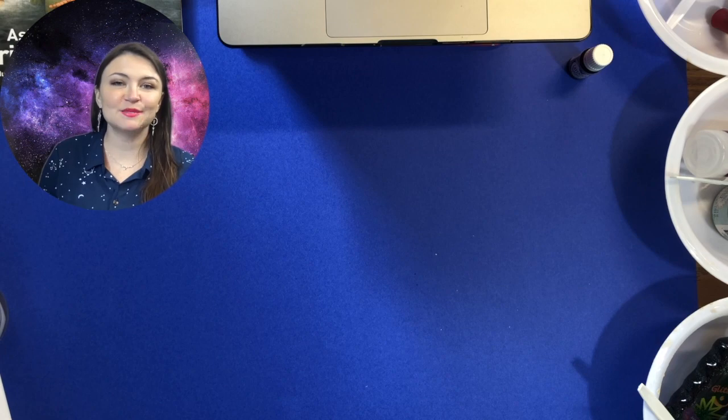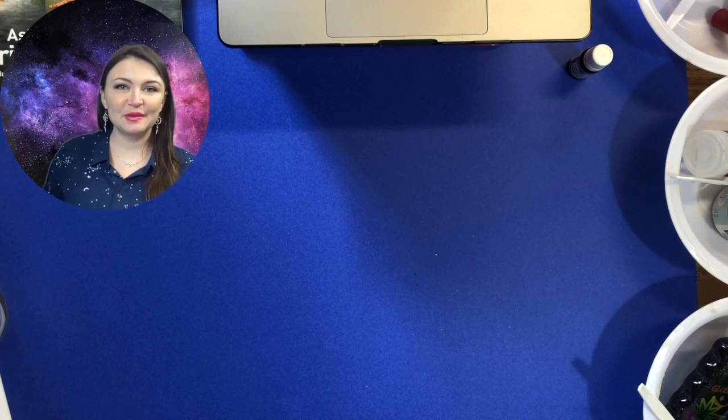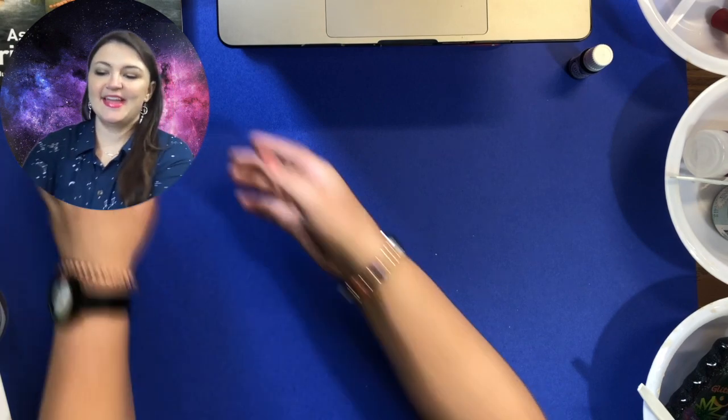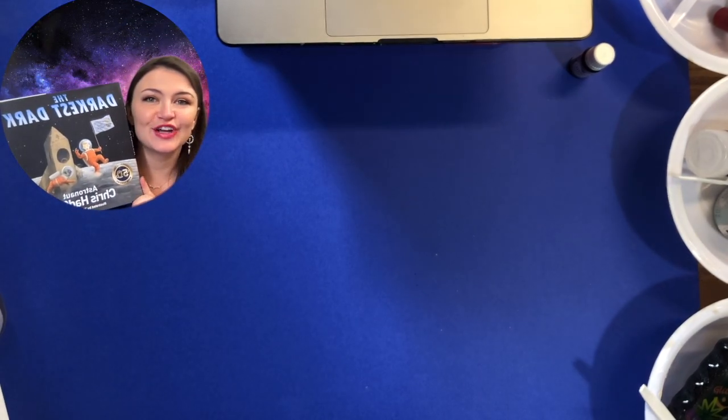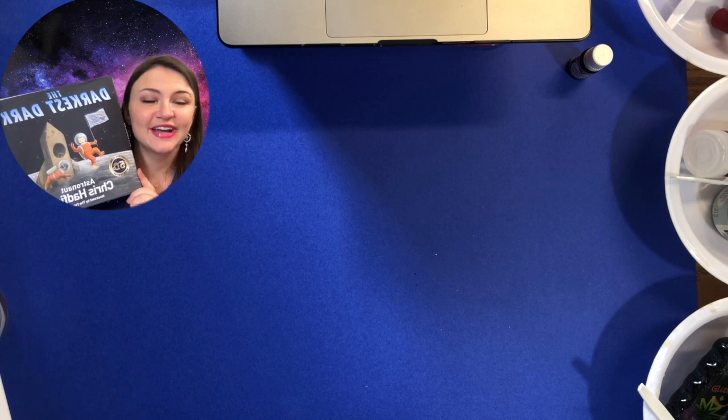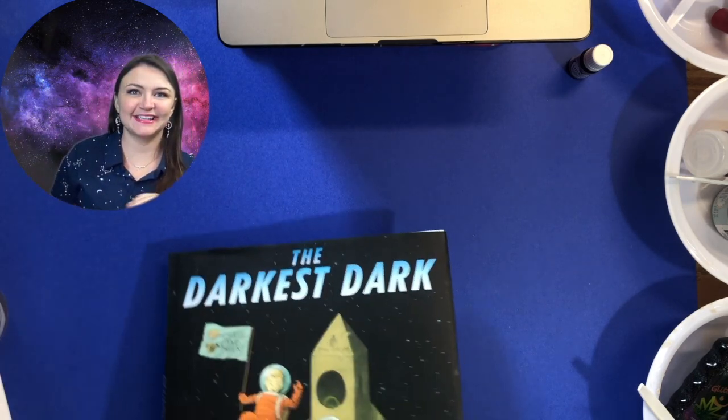Welcome back space exploration artists. Today we're going to be making galaxy slime. This came after reading the amazing book The Darkest Dark by astronaut Chris Hadfield. Let's get started.